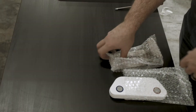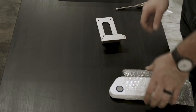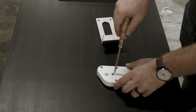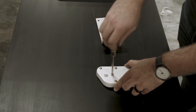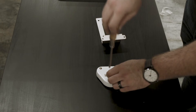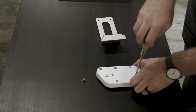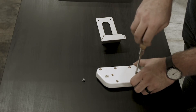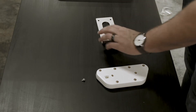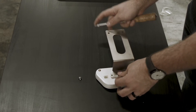Next, we'll go ahead and mount our bracket to the keypad. We'll loosen the two screws in the back of the keypad and take them completely out. Then place our bracket on top of the keypad and go ahead and secure it.